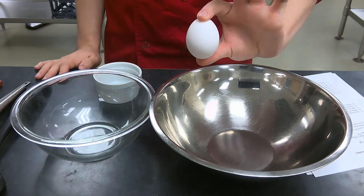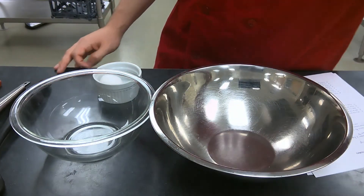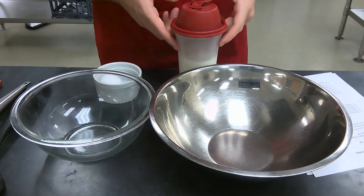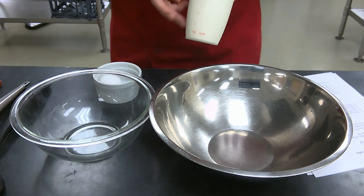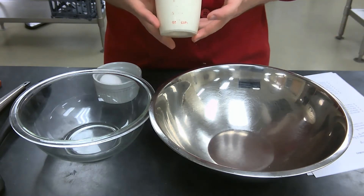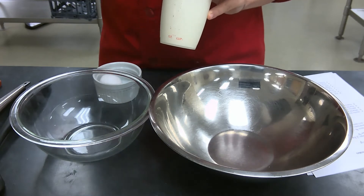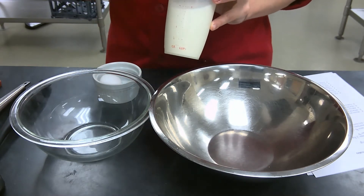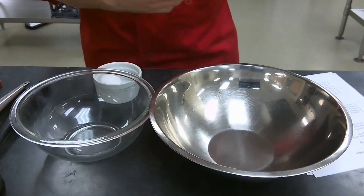A single egg — this is an ingredient measurement that is by count as opposed to volume or weight. Six ounces of milk, or three-fourths of a cup of milk. In your ingredient kits I've put in powdered dry milk, which you can use as a substitute — just look at the back of the package for the measurements you need to mix together to get milk.